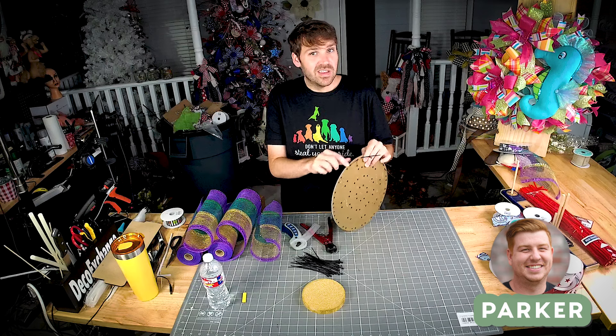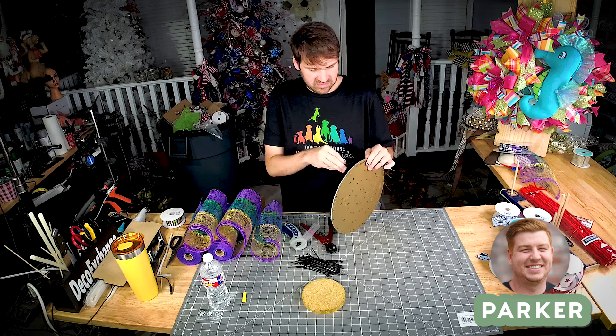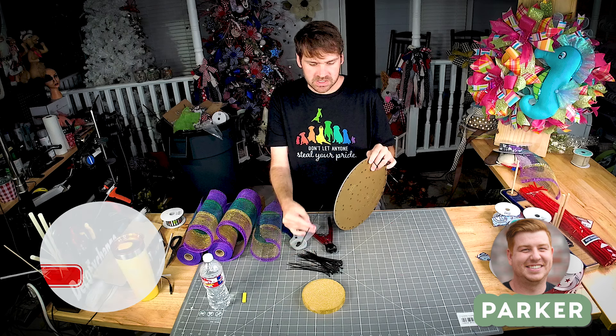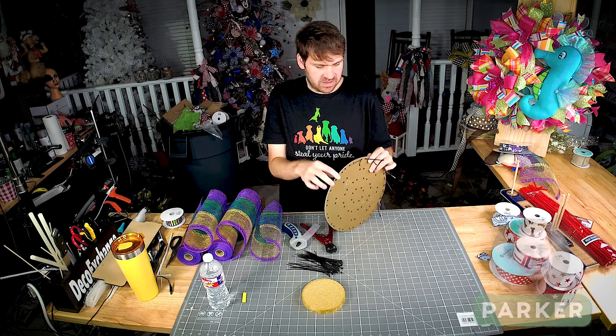What is up, you guys? It is Parker here with Demo Exchange. We've got another great tutorial out today. I just wanted to remind you guys to subscribe to our channel, like the video down below, and at the very least leave us a comment and let us know what you think. Hope you enjoy.